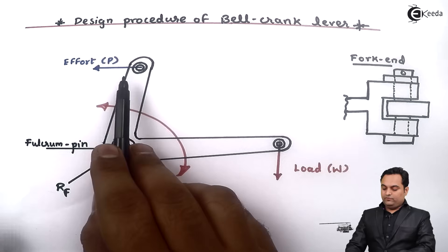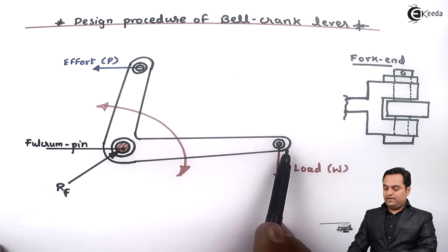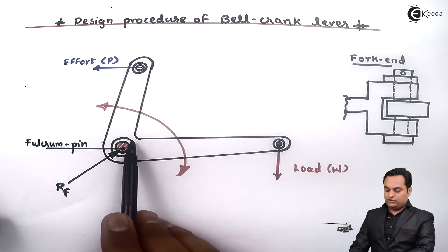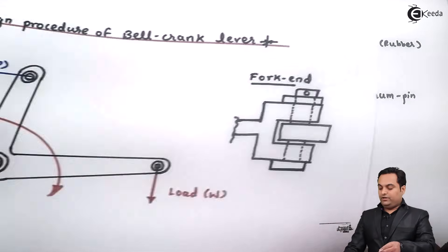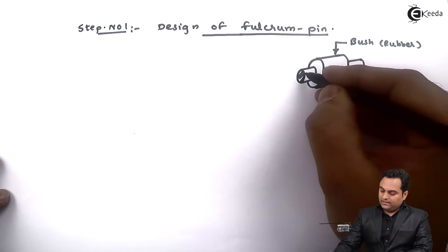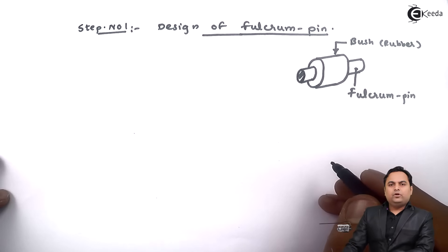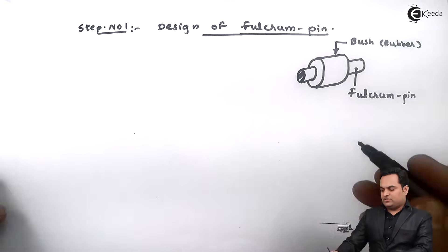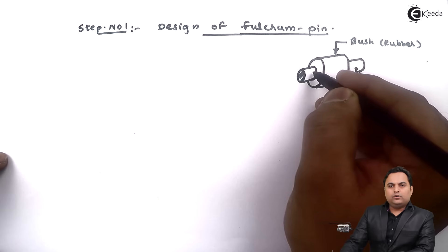The lever is assembled with holes provided for the fulcrum pin, load pin, and effort pin. Inside each hole a bush is inserted — the outer circle represents the bush and the inner circle is the fulcrum pin. The length of the bush is approximately taken as equal to the length of the fulcrum pin. When the lever moves, there is constant rubbing between the fulcrum pin and the rubber bush, and there are chances of the pin getting worn out.